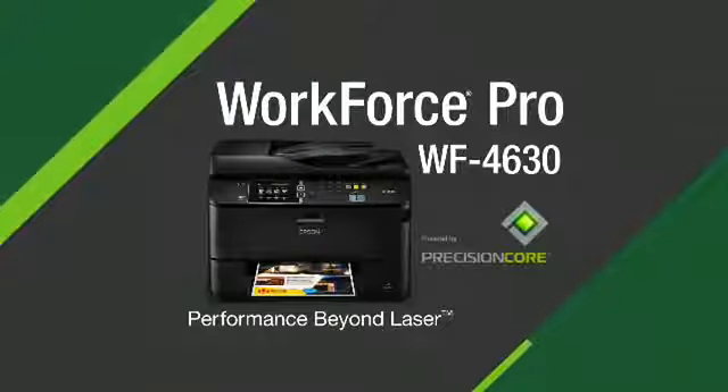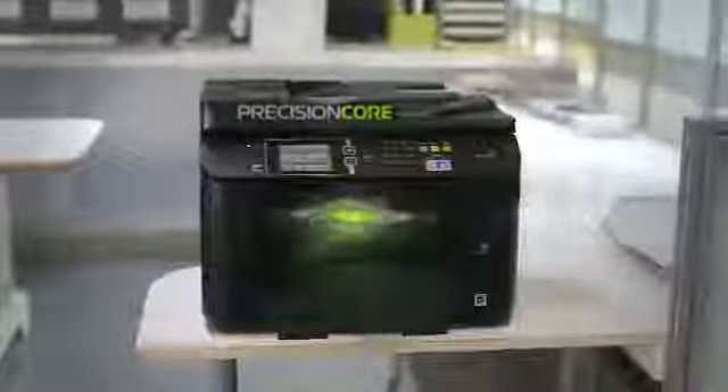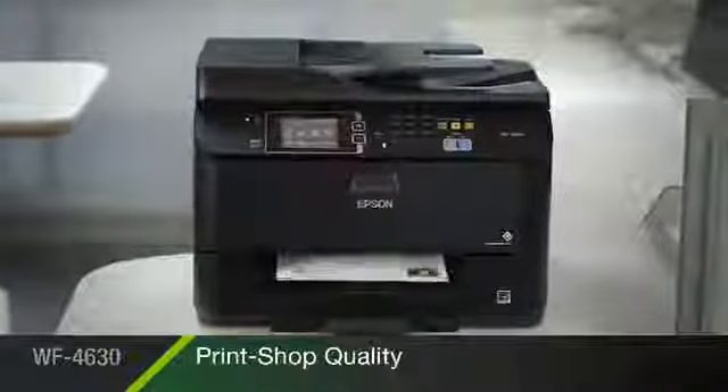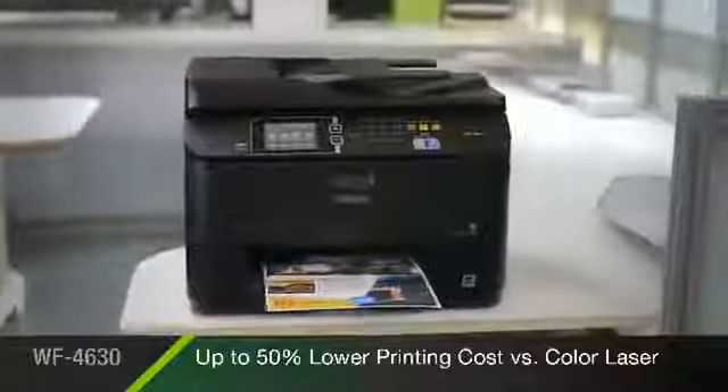The Epson WorkForce Pro 4630 All-in-One, powered by new Precision Core print technology for performance beyond laser. Delivering print shop quality documents at fast speeds with up to 50% lower printing costs versus color laser.